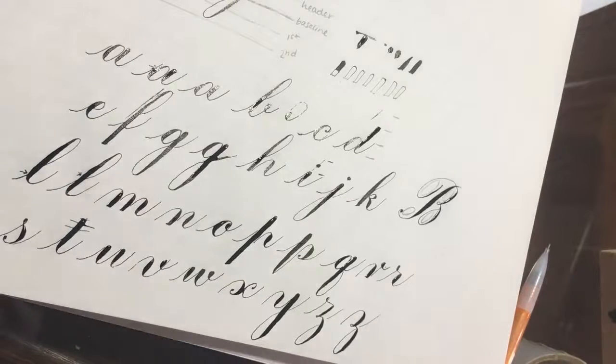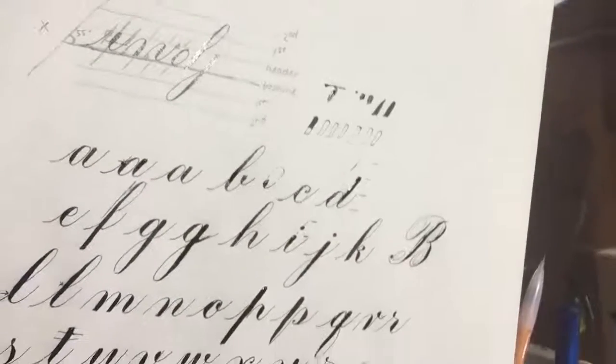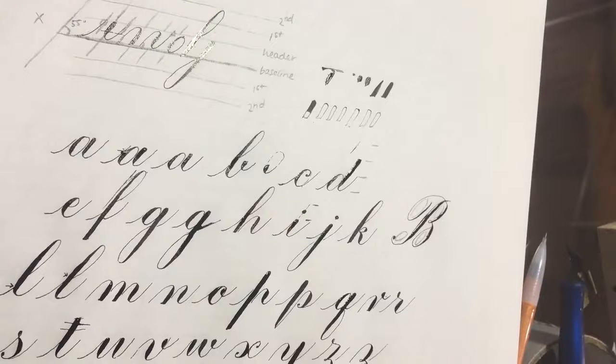That's basically it for copperplate. Once you learn the basic strokes and realize that all it is is connecting them together, it makes it a little bit easier.